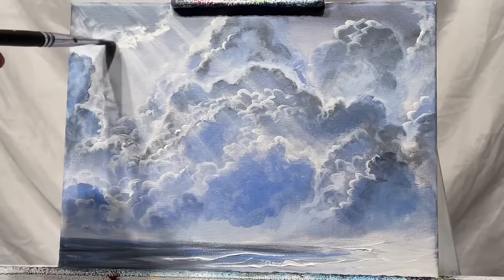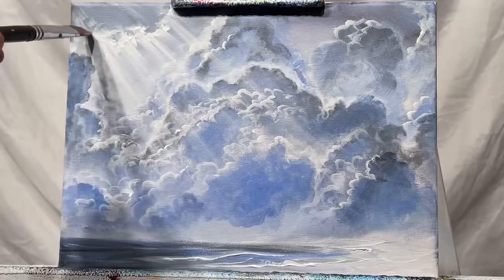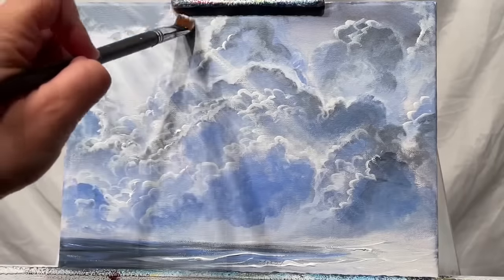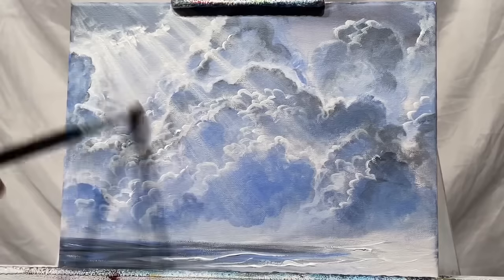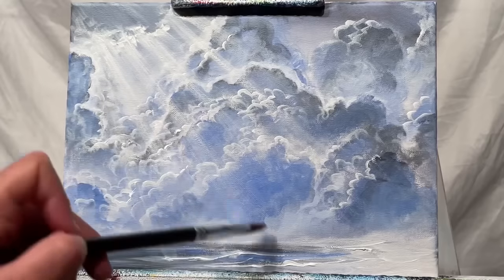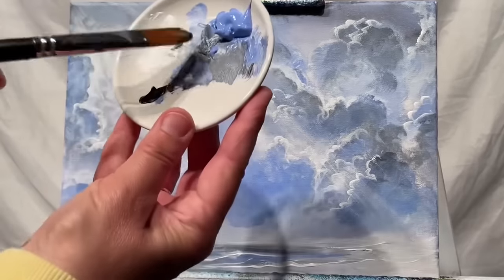For the sun rays, you want to have less paint and make sure it's transparent. If you want, you can switch over to zinc white, which is transparent, while titanium white is opaque. You can easily make titanium white transparent by adding a little bit of water. You want to create a really bright highlight right next to your darkest area, then add your sun rays right under those bright highlights — that gives us the feeling that the sun is right there behind that cloud.